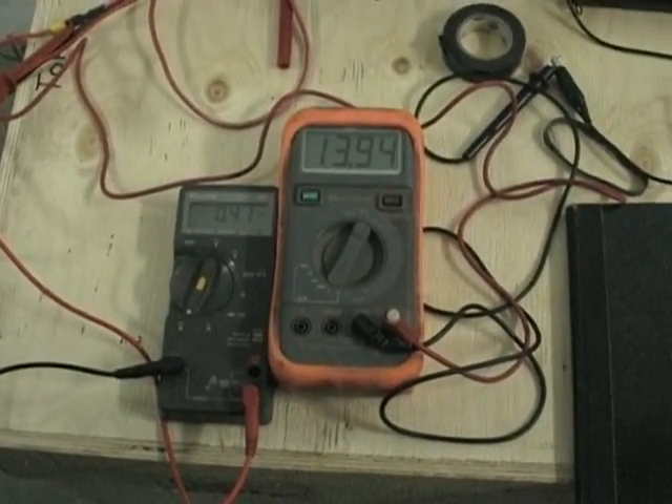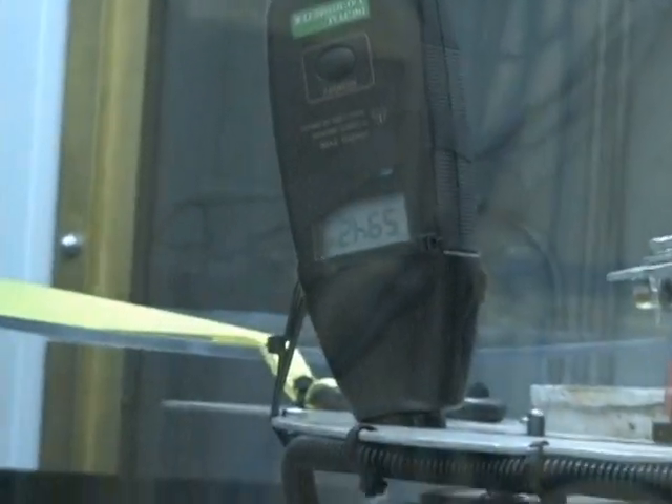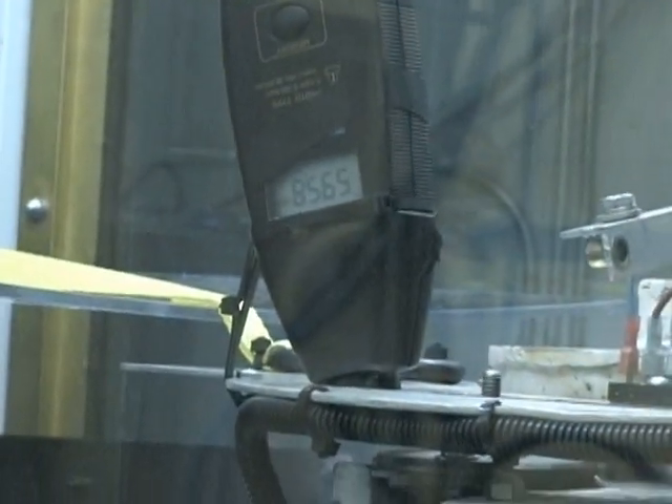Nice little triple charger right now. 591. Right in there. 95.